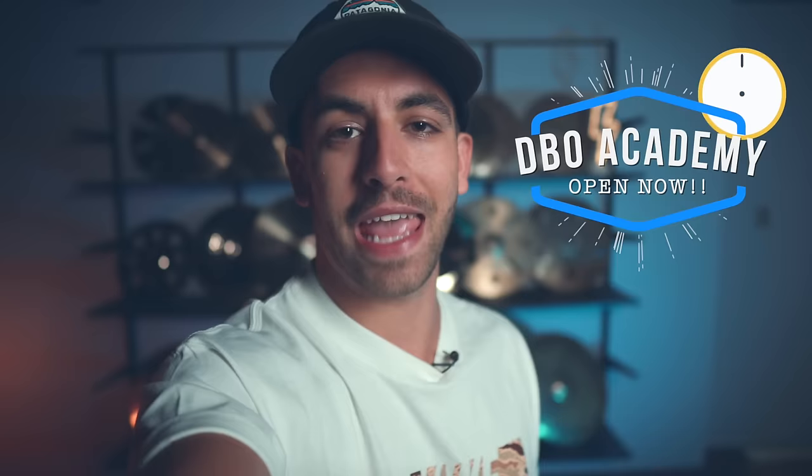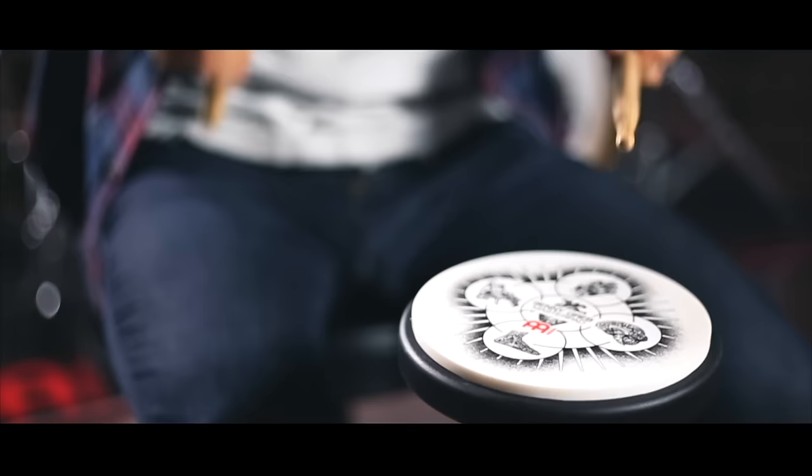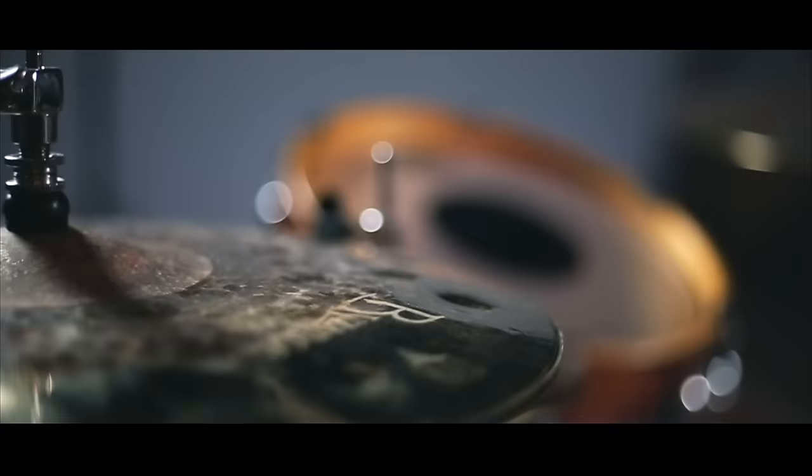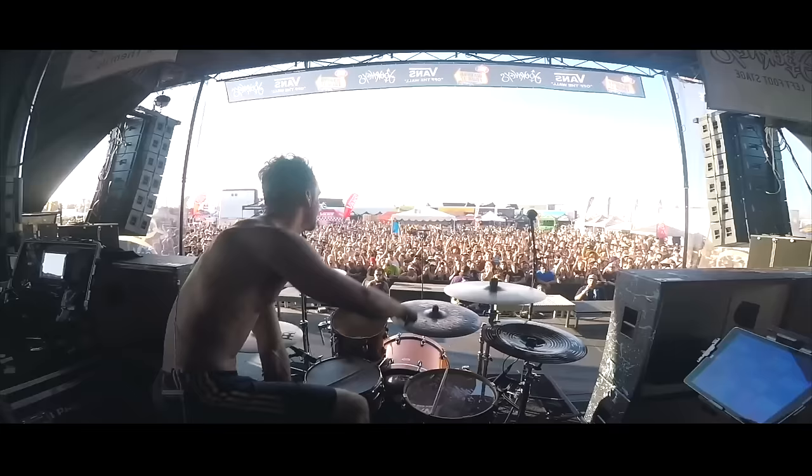And holy crap I am so excited to finally tell you that doors to DBO Academy are open right now. DBO Academy is the ultimate online drum school that helps you improve your skill, confidence, and creativity so that you can reach your full potential on the drum set.